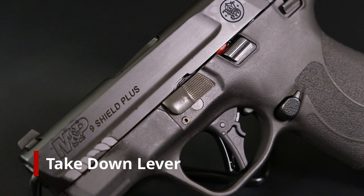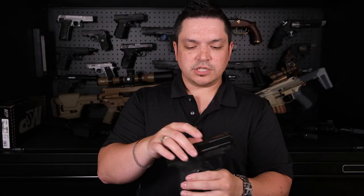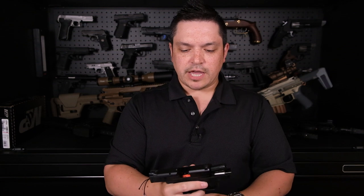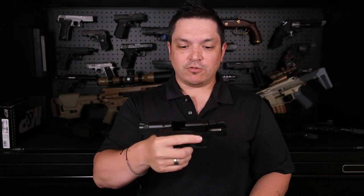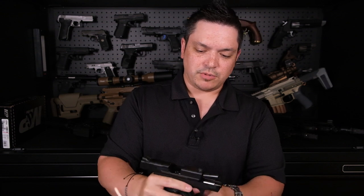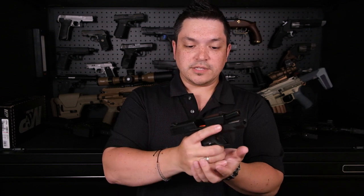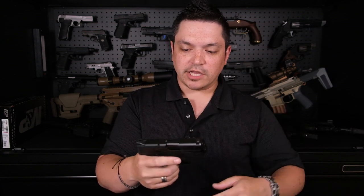Looking at the controls: the takedown lever up front works fine. The slide lock release is not ambidextrous — it's on the left side only, which is a bummer for left-handed shooters. The slide lock is pretty stiff, even mag-out — holy smokes, this thing is stiff. Smith and Wesson needs to work on that. If you rely on the slide lock lever to chamber a round rather than slingshoting the slide, I'd definitely get into a local store and try it before buying.